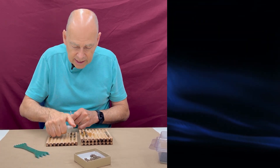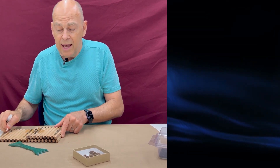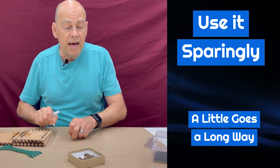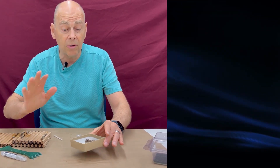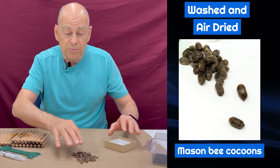On the top side of the tray again, you're spritzing and rubbing it — that's one way. Use it sparingly; you don't have to spray the whole tray, just where you find chalk brood. Then lastly, now that your cocoons are all dried and ready to be stored, spread the cocoons out.